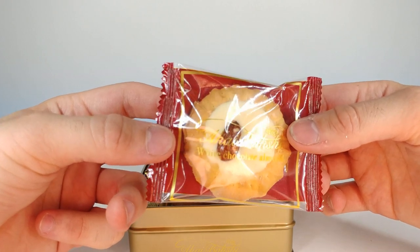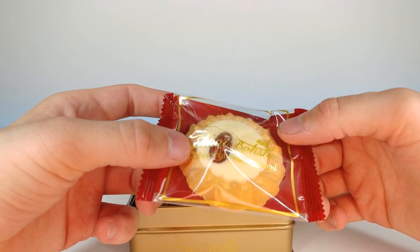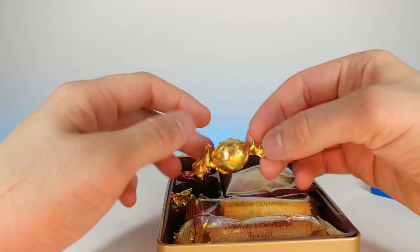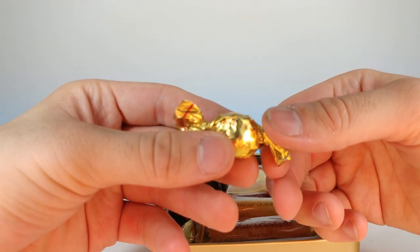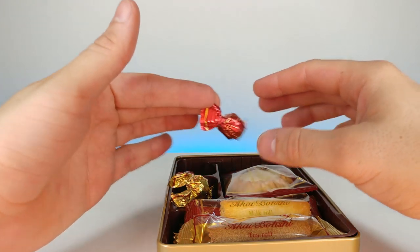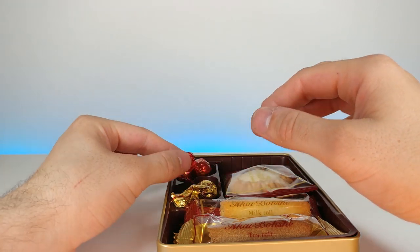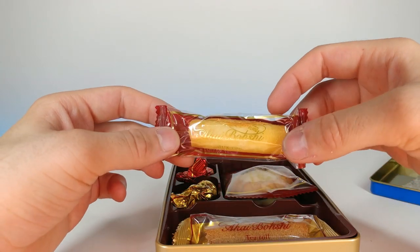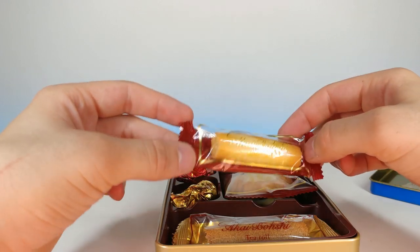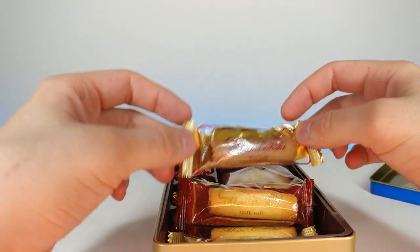Let's grab this first cookie in here. White chocolate almond — it looks like it has a sugar-glazed almond on top with a white chocolate base, that looks really good. We have a green apple something, I'm not sure. And this one says it's a brandy ball, so it has some brandy in it. It says it's a milk roll — there's nothing inside of it. This is a tea roll — this one doesn't have anything inside of it either.